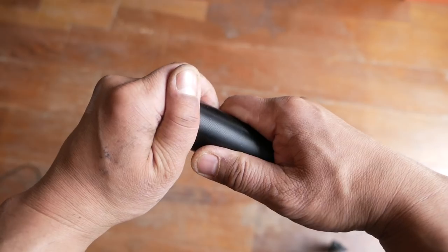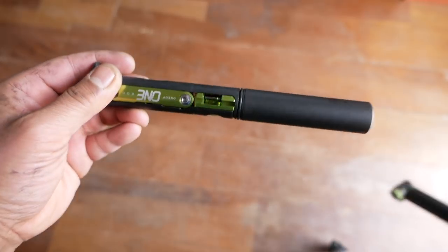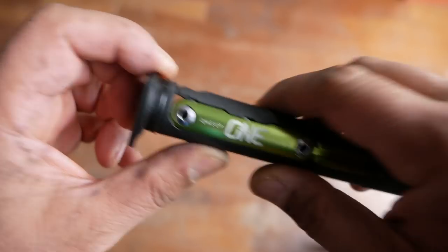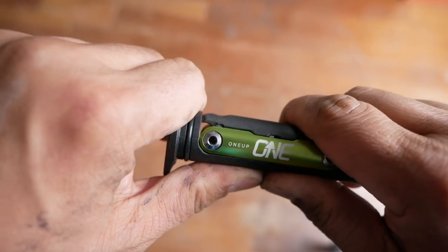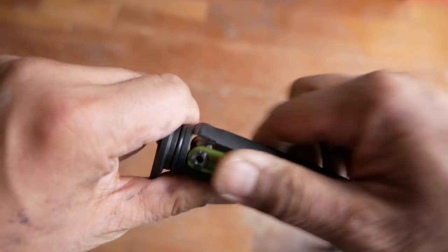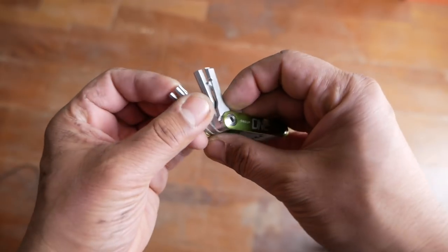To take the tool out, there is a nice plastic lip that you can use to just pull it out of the pump. To get the multi-tool out, you simply bend it in your hand, you'll see the lip give, and it'll release what is the tire lever and the tool kit. The tool kit has a lot of the basic tools that you would expect, but also a couple of extra ones. There is a chain breaker, and on the tire lever there is a space to hold a spare quick link.